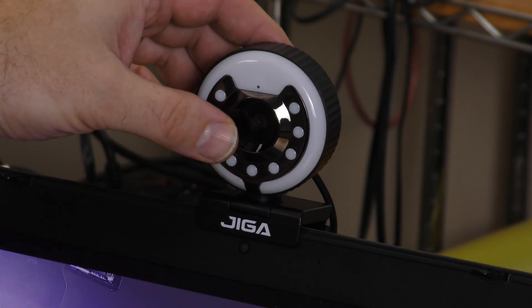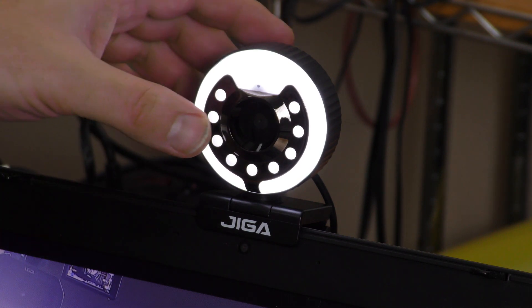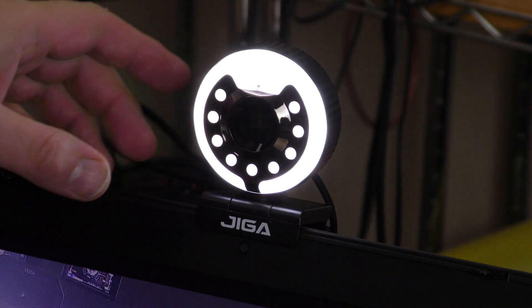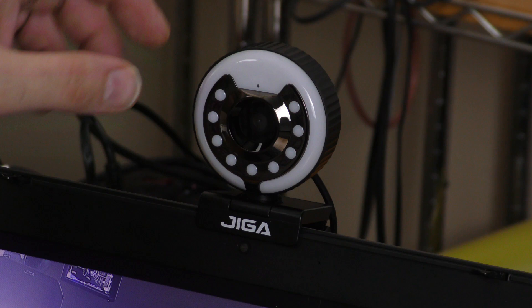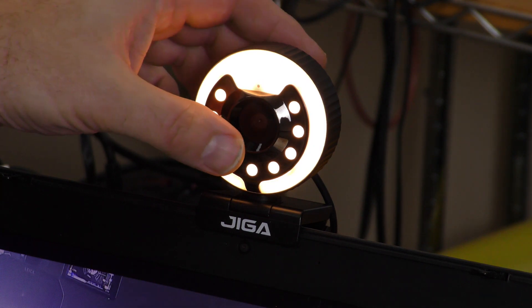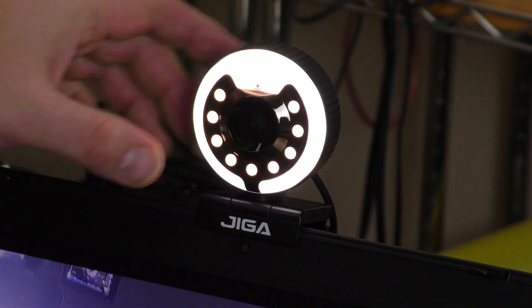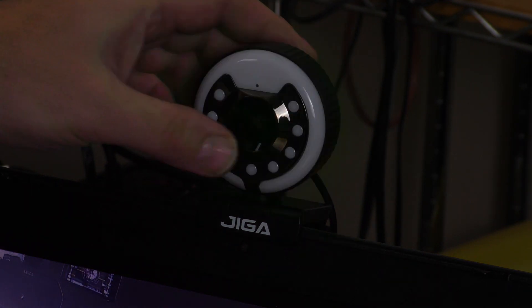Let's go back to the white light. There are three brightness settings. If I just touch it without holding it, it goes to medium. Touch it again, it goes to bright. Touch it again, it turns off, and it goes through that same cycle with all three colors. So: low, medium, high, off. And then there's the natural: low, medium, high, off.